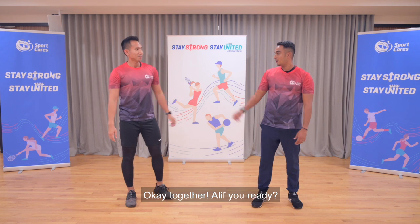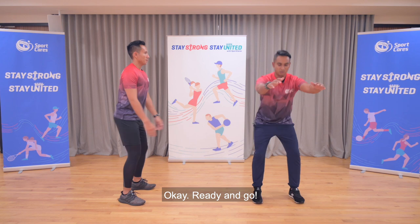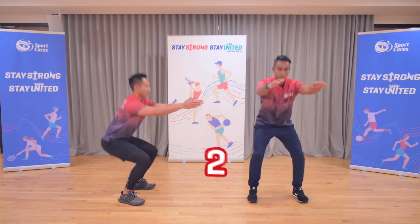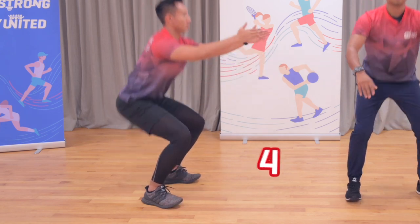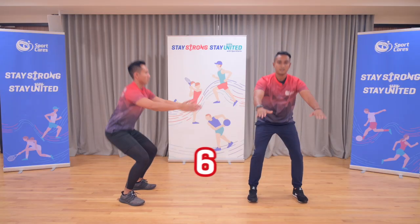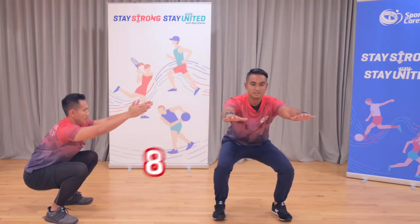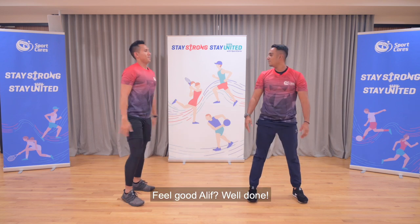Okay, so together Alief, you ready? I will show it this way and show it there. Ready and go — 1, 2, 3, 4, 5, 6, 7, 8, 9 and 10. Feel good Alief? Yes. Well done.